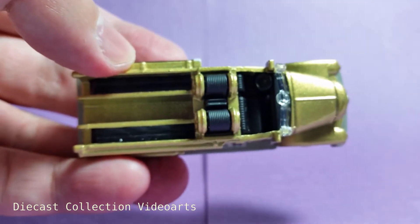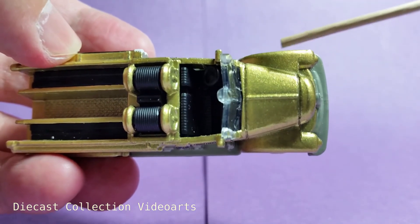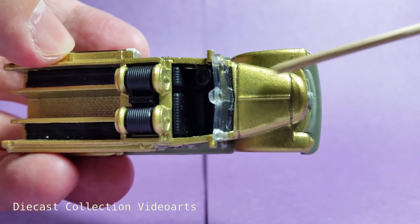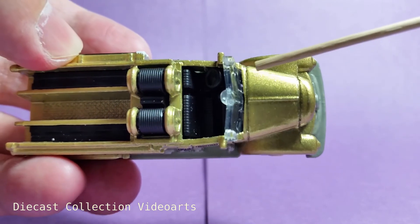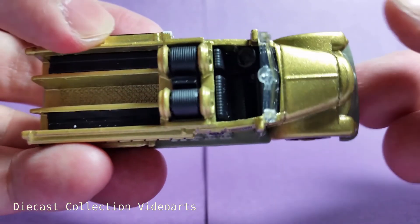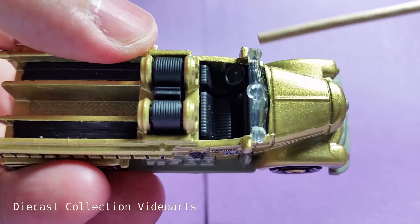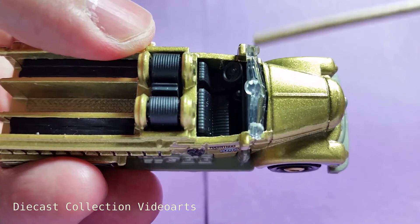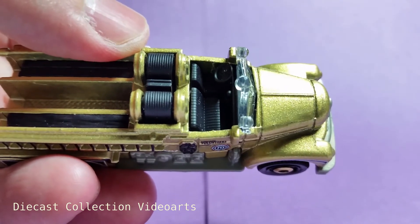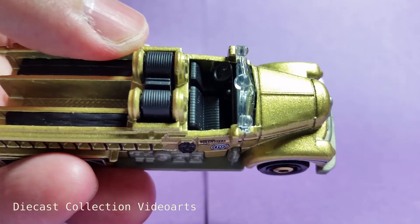Looking at the top of the model, it has some additional casting details. The front hood has a line in the middle and some divisions showing where the engine doors can open. At the top of the windshield are some shapes on the sides and in the middle — these are most likely the fire engine lights to warn people that the fire truck is going to its destination.